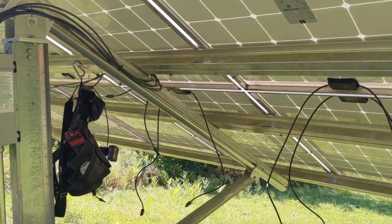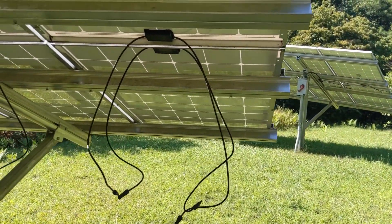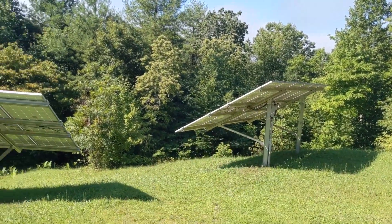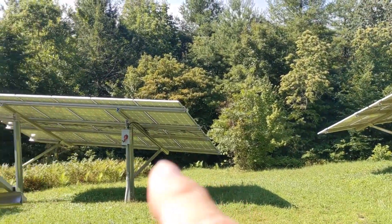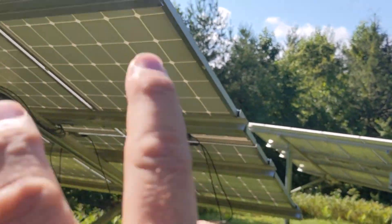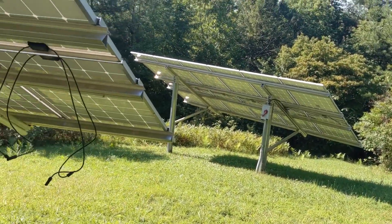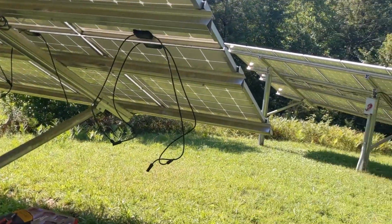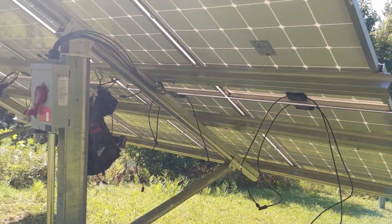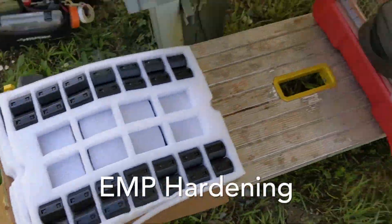For EMP hardening, we're going to put ferrite cores at each junction box on each panel — 36 of those total. We're going to pull from the southwest array and the southeast array — taking six strings from each — combine them, and bring two home runs up to the SolarK. We have some extra wires, which doesn't hurt us at all. Here are the large ferrite cores we put around the CT at each junction box.